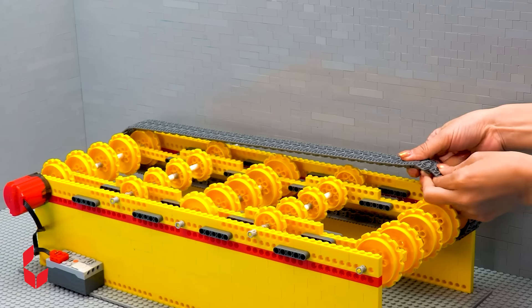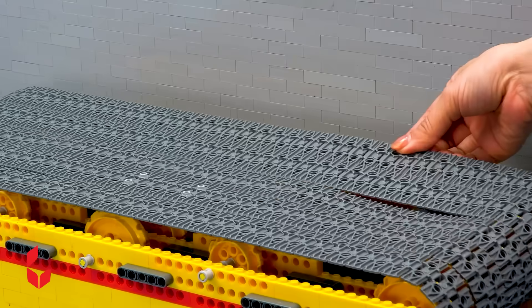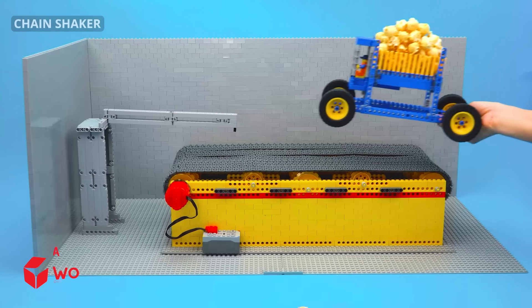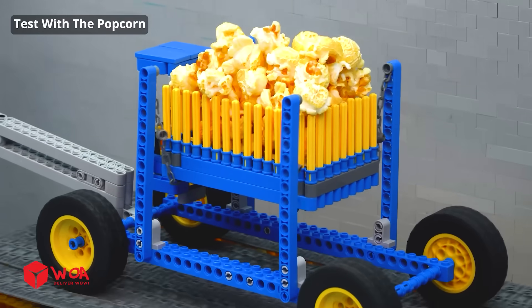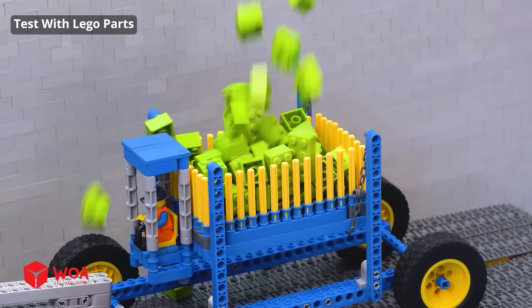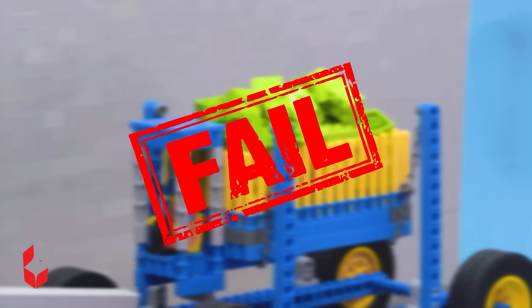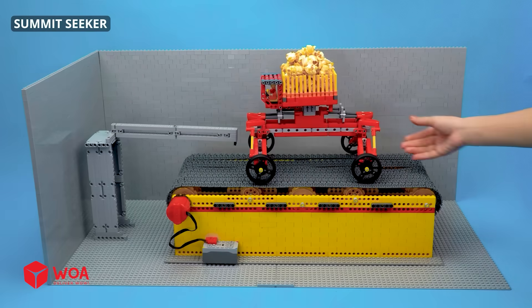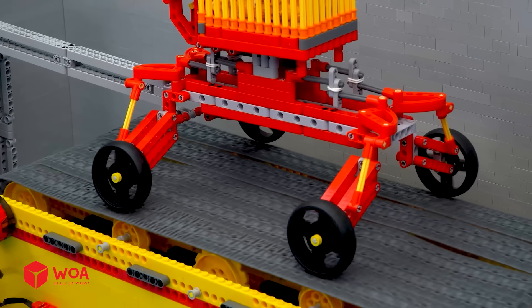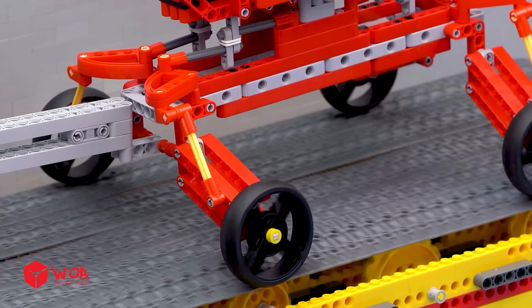Let's start! Level 1 — Speed test! Chain shaker: test with popcorn — fail! Test with Lego parts — fail! Oh no! Summit seeker: test with popcorn, then test with Lego parts — pass!